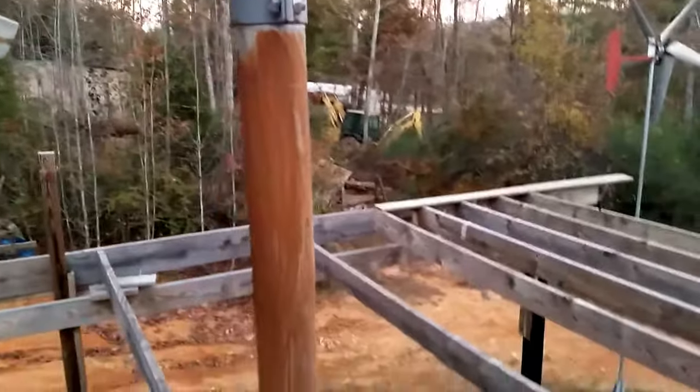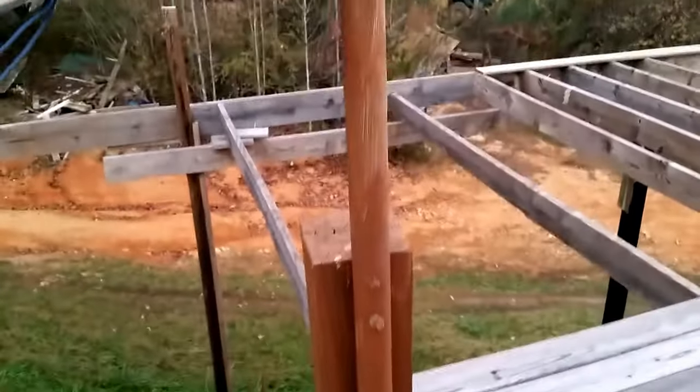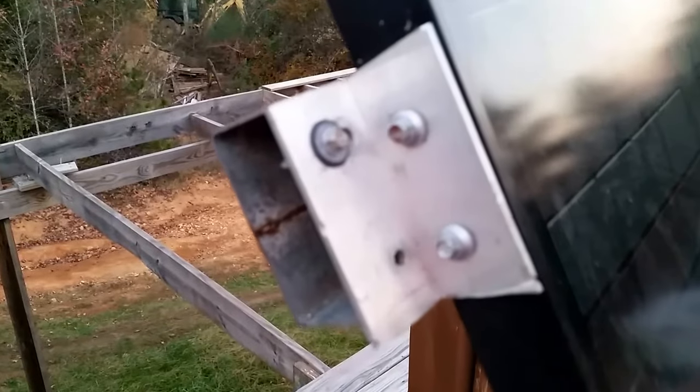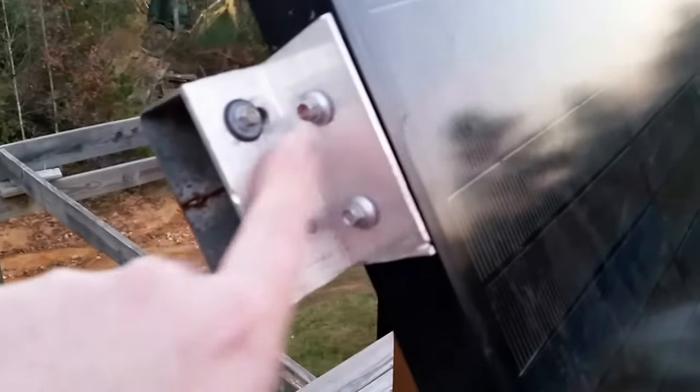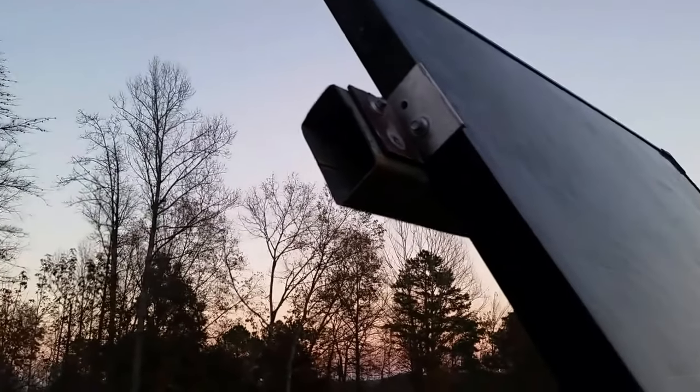We made this pole just for it to sit on, as you can see we got it bolted to the post. See how I made little brace brackets for it — we bought these quarter angle pieces and cut them to make these brackets out of it, which is cheaper than buying them separate. It's cheaper to buy one long piece and cut it.